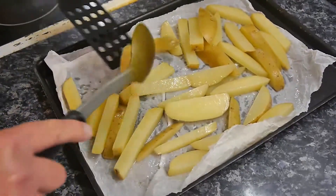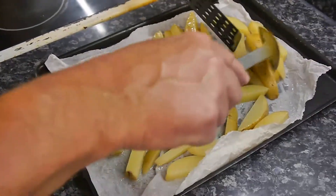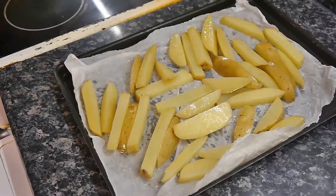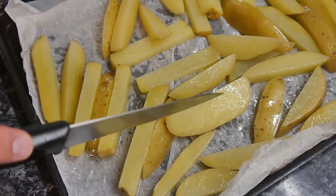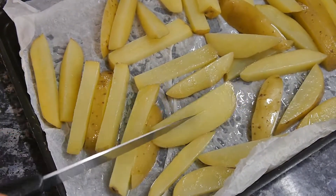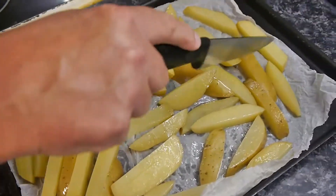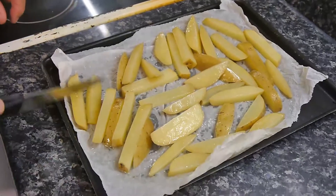These chips — I'll show you with a knife — they're not soft; they've still got a lot of resistance to them. So we're going to put them in the oven on high, on maximum, for 10 minutes, and check.